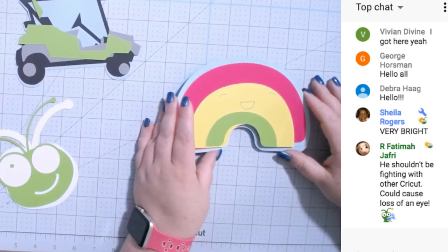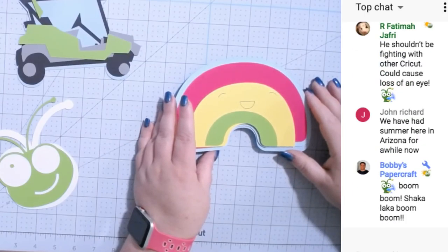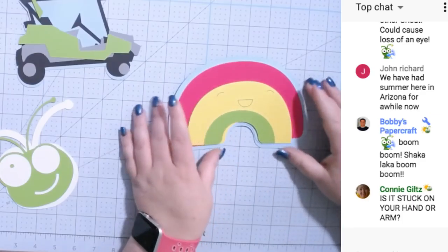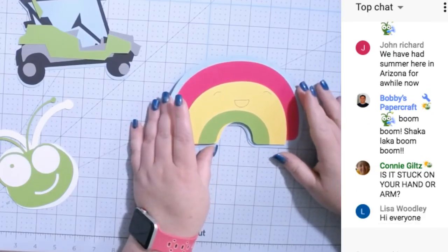I was thinking we probably need envelopes for these because they're just weird sizes. So I think Saturday's video in the Design Space class I'm going to show you how to make envelopes for different sizes, because I don't always stick to the rules.